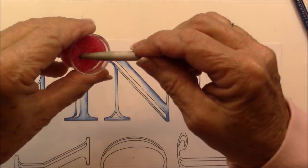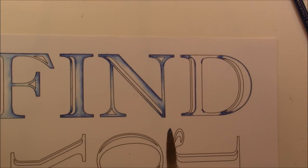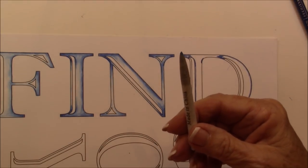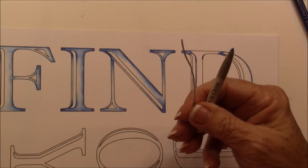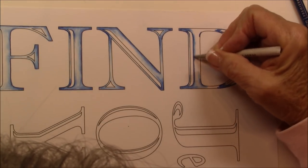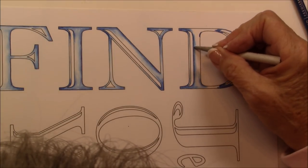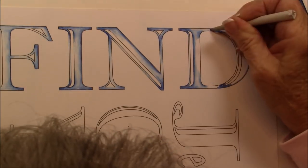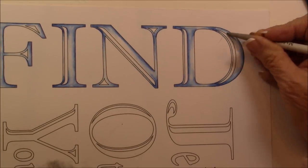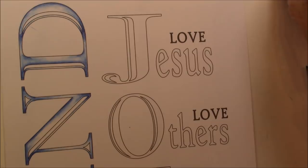I'm going to moisten my little shading stamp. Sometimes I get heavy-handed and the end of the stump gets pushed down. I saw this great idea — you can take a paperclip that you've just unfolded — you put a tiny bit of pencil down there and it really spreads. If you find it's not spreading, add a little bit more odorless paint thinner. And there we have 'find.'